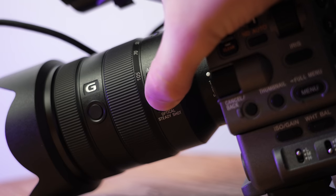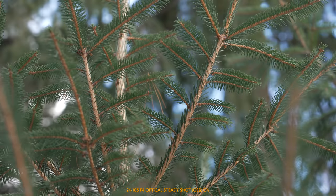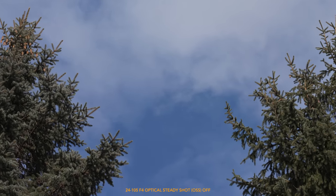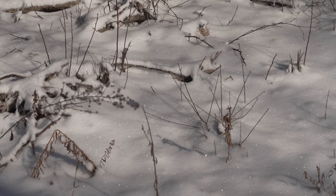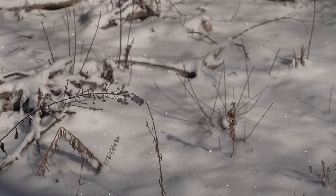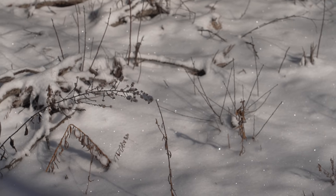The camera doesn't have any form of IBIS, so you'll probably want to use a lens with OSS. Holding it handheld without OSS won't be terrible because it's a heavier setup and you won't get those little micro shakes you'd get with a small mirrorless camera. But there is a big difference between OSS on and off, especially when zoomed right in. Here are a couple of examples — optical steady shot currently turned off, zoomed all the way to 105mm, then on, then off again, then on.